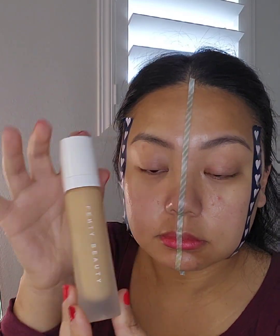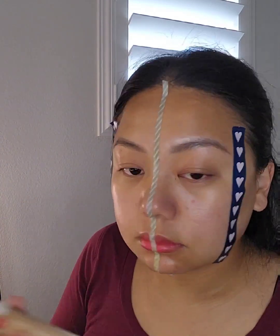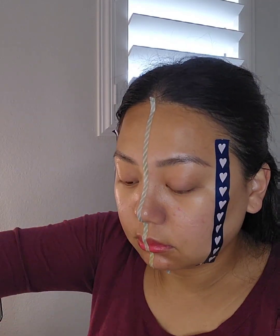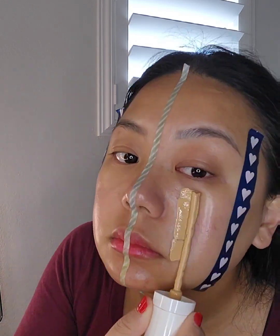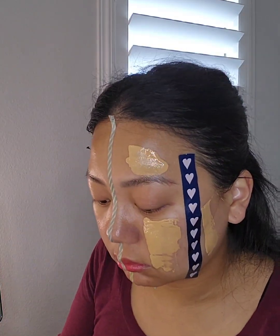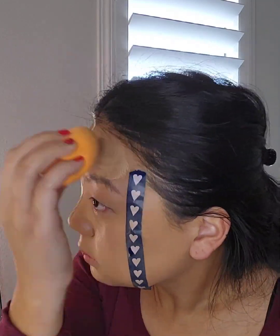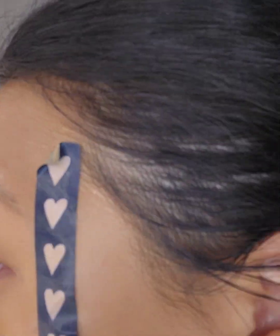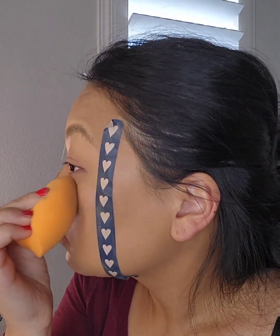So the first foundation I'm going to try is the Fenty Beauty Pro Filter Soft Matte Foundation in shade 300. I'm going to put that on my left side of my face just to see how it looks. My face is looking kind of good — it looks like it's matching my neck.